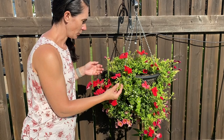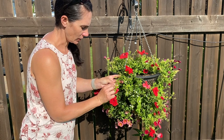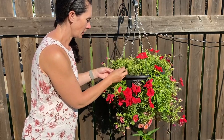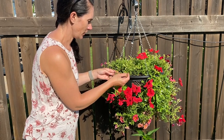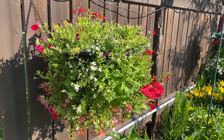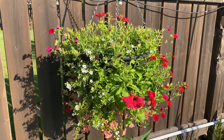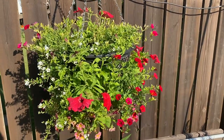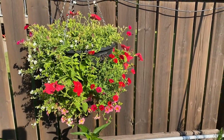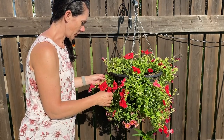This one has really started to fill in and flow around after a month, and it'll just keep getting better. But I have noticed it's getting a little bit too much water. I have Bacopa in here, which normally likes a lot of water, but it's really starting to get that yellow leaf with the dark green veining. Even the petunias are yellowing out a little bit, which is a little bit odd.